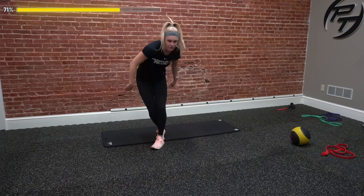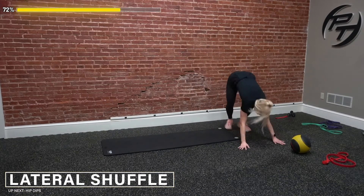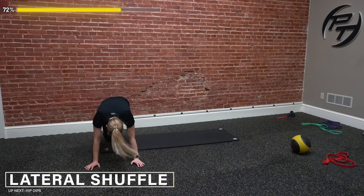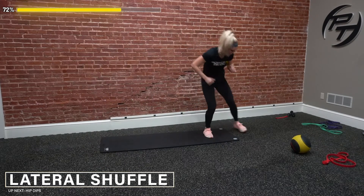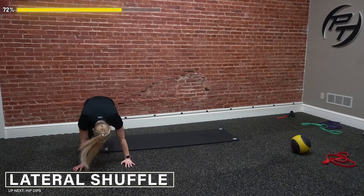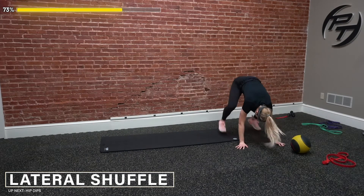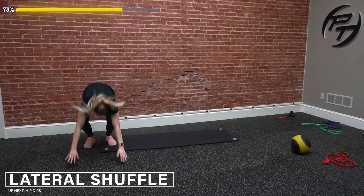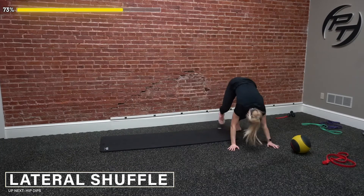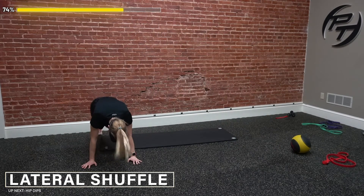We got our shuffles with our mountain climbers — ready, set, go. Shuffle to the side, drop down, rep it out, right back up. Three, four — come on, rep it, rep it. Five, stay low in our shuffles. Six, back up. Seven, rep those mountain climbers, hop up. Nine, give me one more — drop it down, and ten. Awesome job.